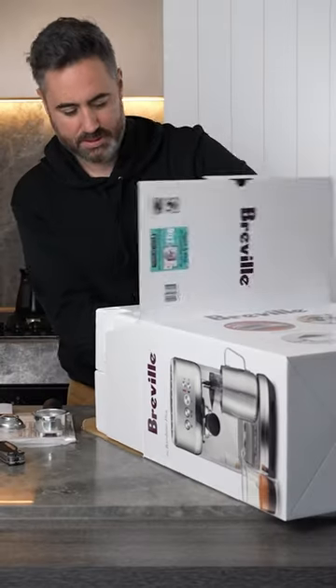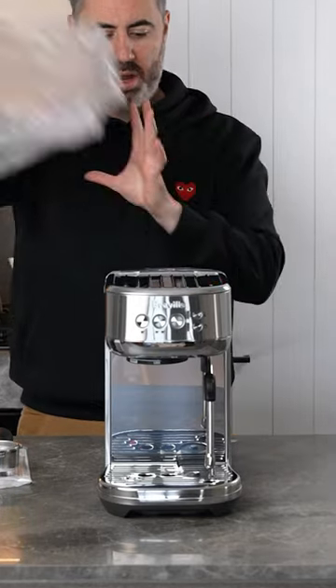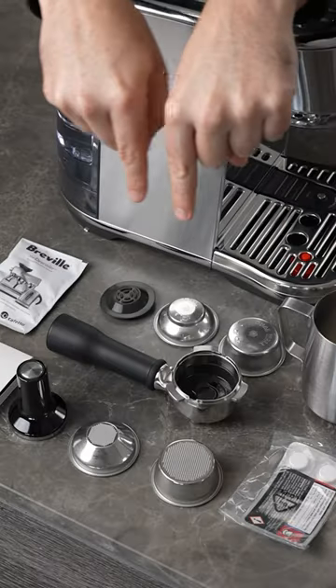Let's unbox the Breville Bambino. For around $450 you get this small compact machine which is great for small kitchen footprints. This model I have is the Bambino Plus which is around $600 and you get all of these accessories with it.